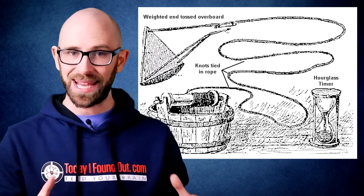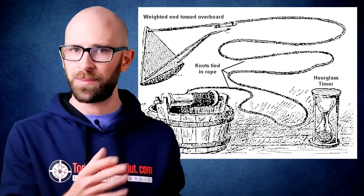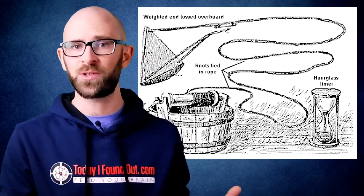How fast you're going while out there floating on the Big Blue is notoriously tricky to judge if you're just eyeballing it. One method used to get around this was introduced in the 16th century using a chip log or log line. In a nutshell, this method used a plank of wood, usually wedge-shaped and weighted on one side so it would float perpendicular on the water to increase drag,